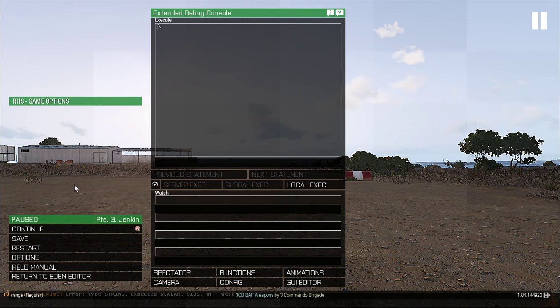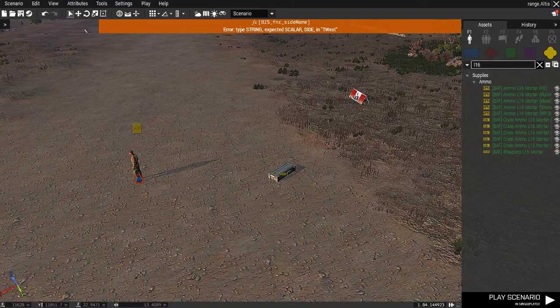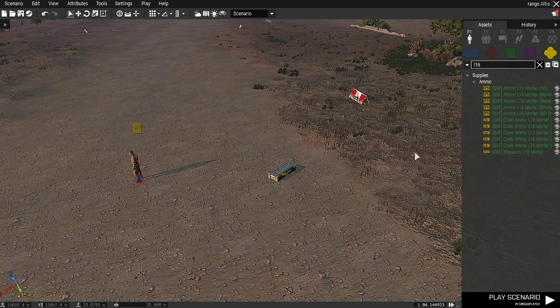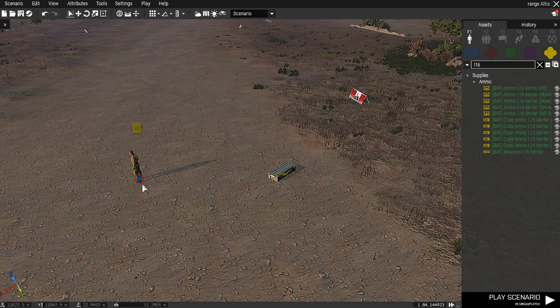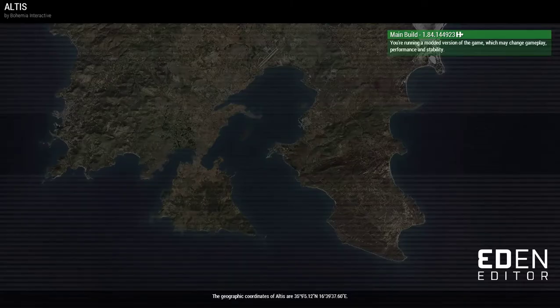Hi guys, welcome to a little video I'm going to make regarding the mortar. It is the BAF L16 mortar, which I have placed there, and we're going to take a look at how to assemble it, what the bugs and issues are — because there is a bug with the way it drops and how you assemble it. So let's go into the game and I'll show you what I mean.